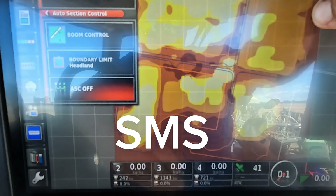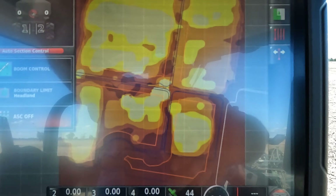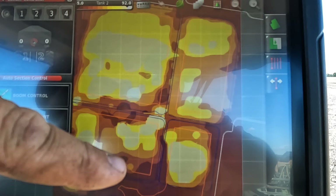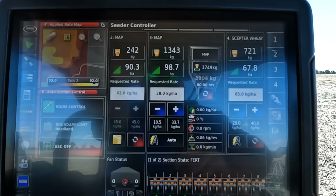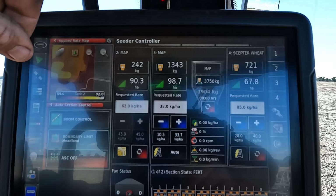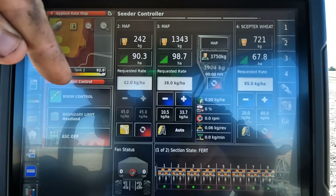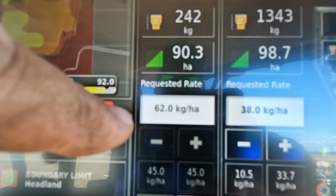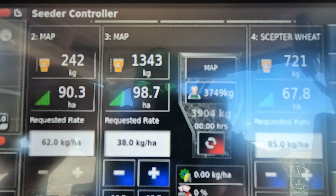My brother made this — I'm not 100% sure of the name of the program he uses, I'll have to look that up. But he's essentially used yield data to correlate where the heavier yields are — we're putting out more MAP. This is only for one tank; I've actually got two tanks of MAP going out. For the canola the other day we put some MAP out the scatter plates on the front with the urea, which is a bit new for us. We're doing the same today — the zone I'm in at the moment is 62 kilos and the scatter plates is tank three.